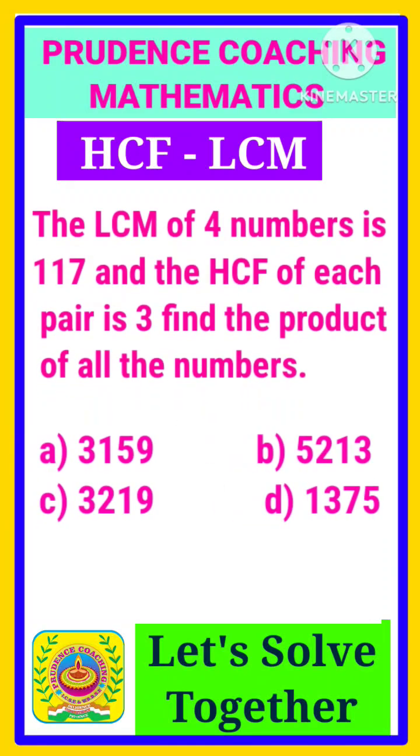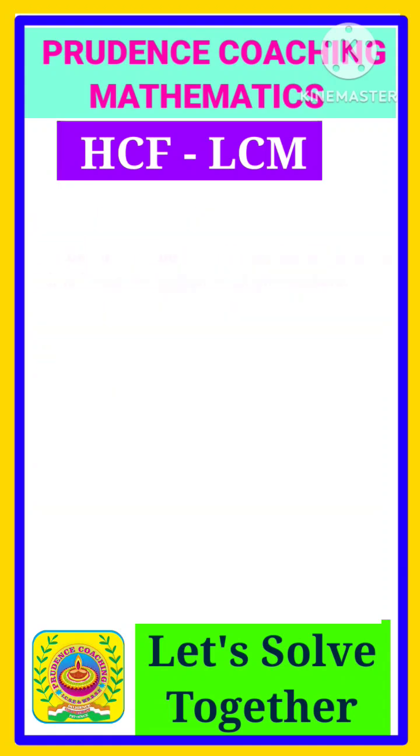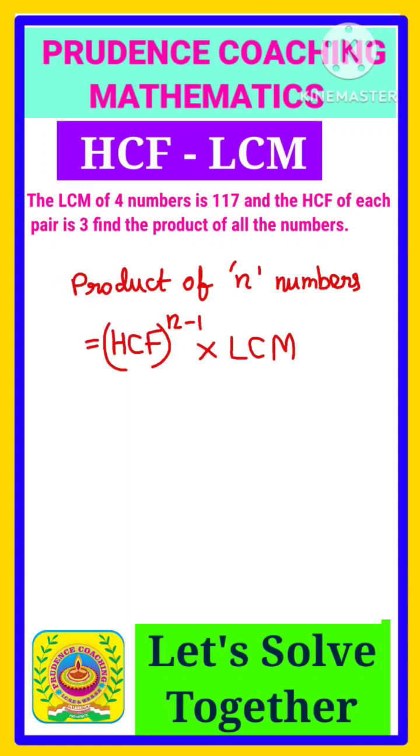The LCM of 4 numbers is 117 and the HCF of each pair is 3. Find the multiplication of all the numbers. You need to know one formula: the product of n numbers equals HCF to the power n minus 1, multiplied by LCM, and that gives you the multiplication of all the numbers.